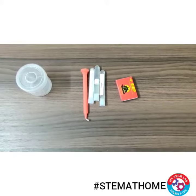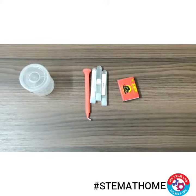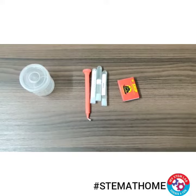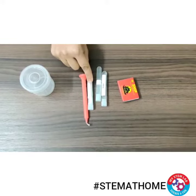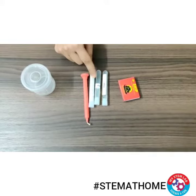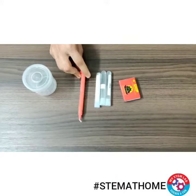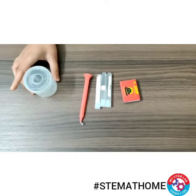Hello children, so in today's STEM at home challenge we will make a fire extinguisher. For this you just need baking soda and vinegar, and these two items are easily available at home. Then you need one candle, a matchbox, and any container.